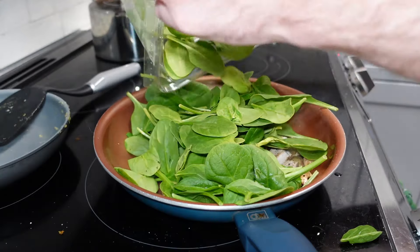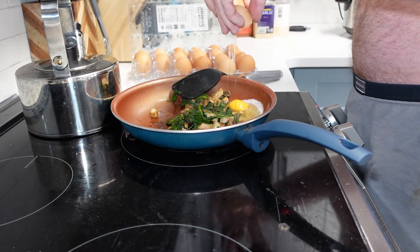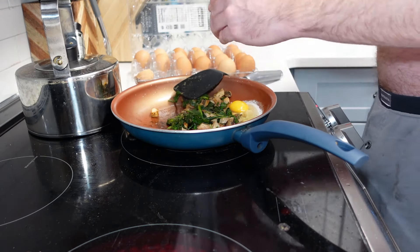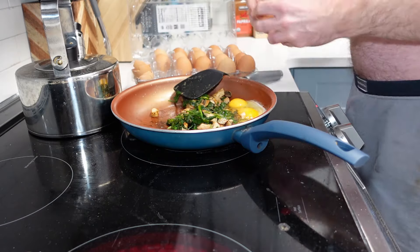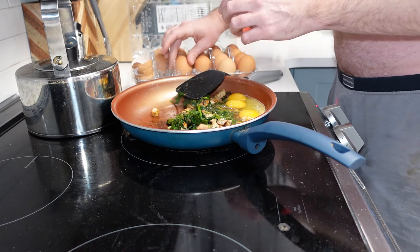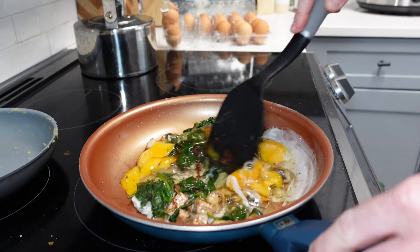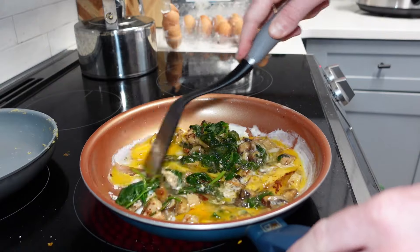Then in goes the spinach and the eggs. Now this is the key — it's a Gordon Ramsay trick. You have to put the eggs in off the heat. Take it off the heat, crack the eggs, put them in, then put it back on the heat, stir and mix, scrambling it exactly the way you need. Then take it off the heat again when it almost starts to be done — that's how you prevent it from overcooking.